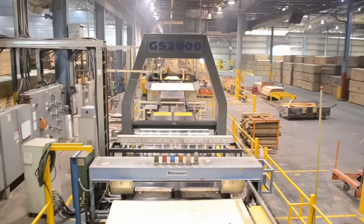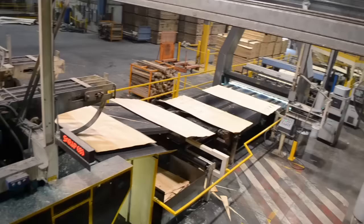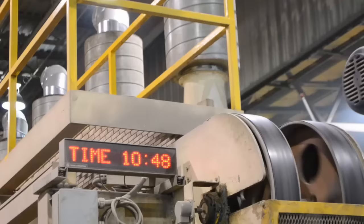The dried sheets are then run through a machine called the MetroGuard to determine the density or strength of each sheet, then through another scanner that checks for moisture content. This combination of strength and moisture content will determine if the sheet is sorted into a plywood grade or the better grades that will make it to the LVL press.